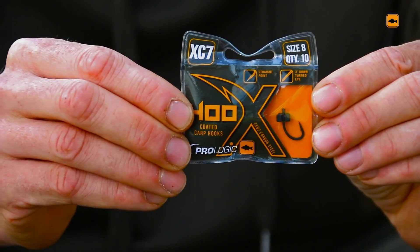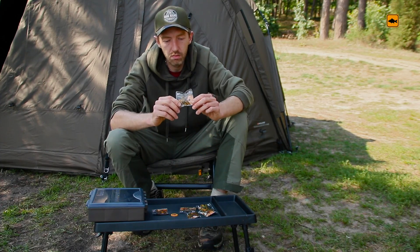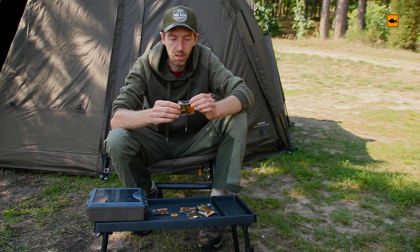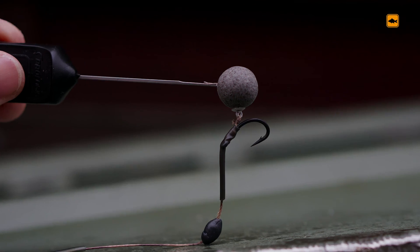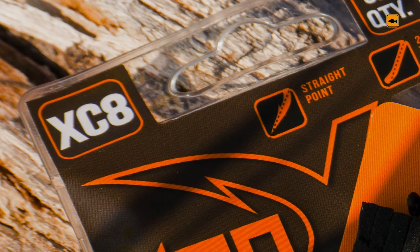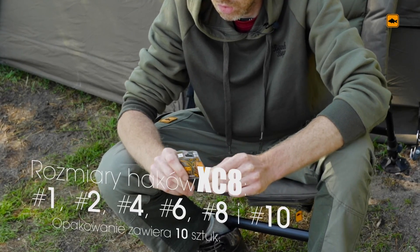It is a very universal hook with a curved shank, which is very interesting. I particularly recommend it for use with specialist hook rigs. It is also worth noting the hook treatments — the needle-sharp point remains very effective.